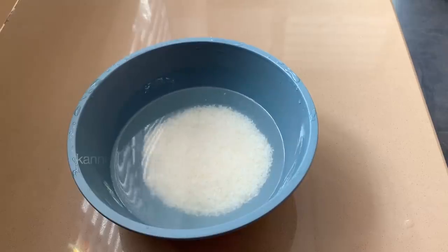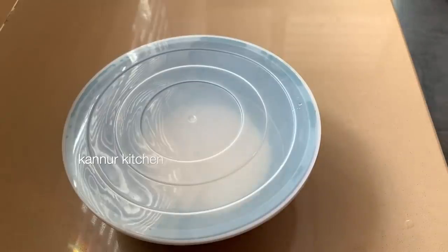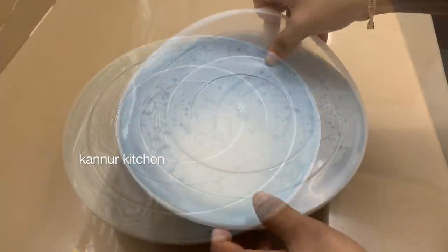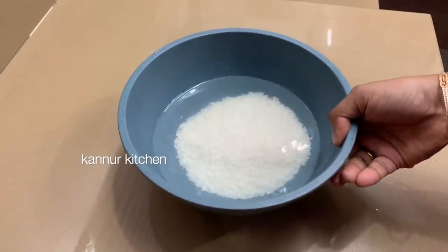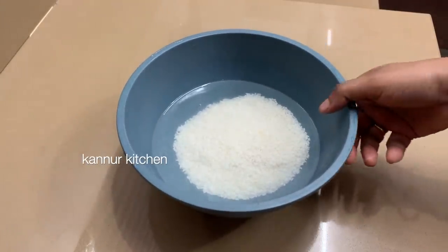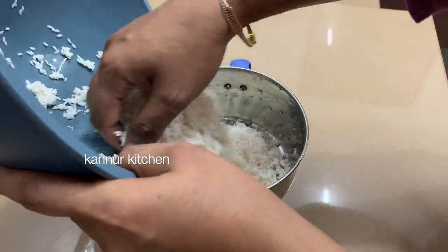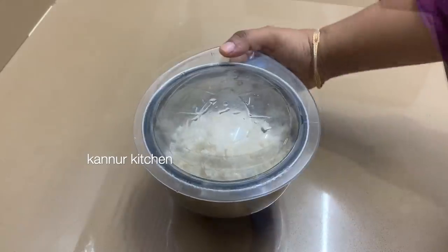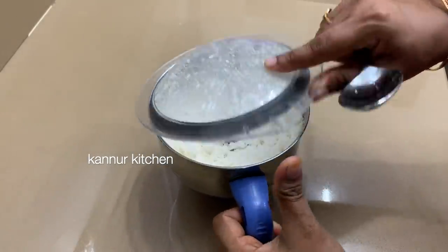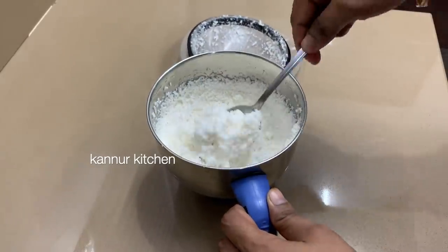Then add a bit of rice. Add 1 bowl to a cup of rice. I will mix the rice in a jar. It is a fine powder.